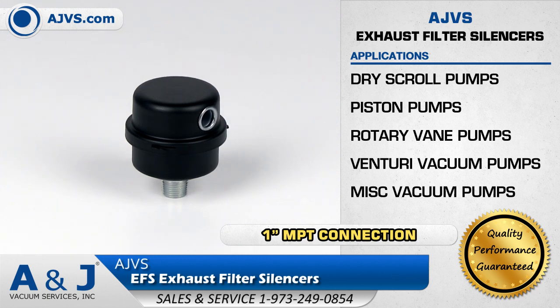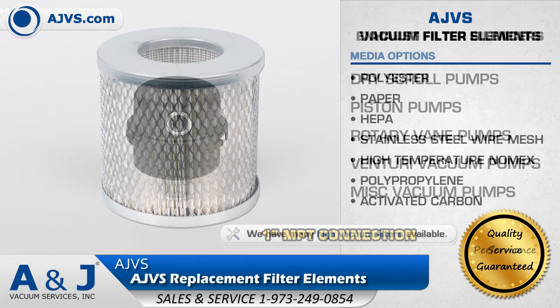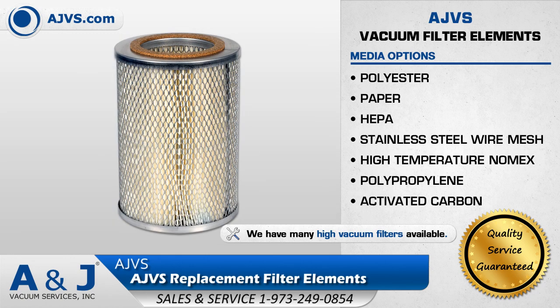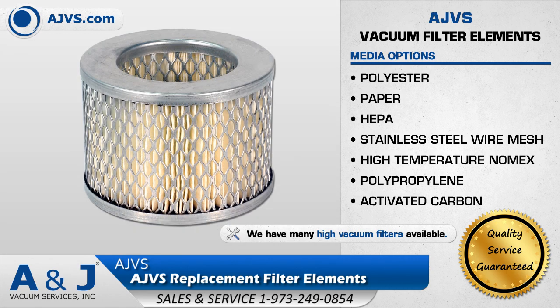Piston pumps, rotary vane pumps and more. A&J Vacuum Services stocks all popular sizes and media options of replacement elements for AJVS filter assemblies. AJVS filter elements are offered in a variety of media options including polyester, paper, HEPA, stainless steel wire mesh and many more.